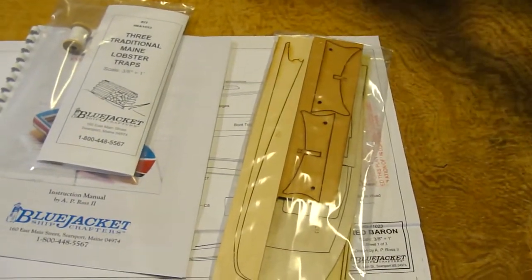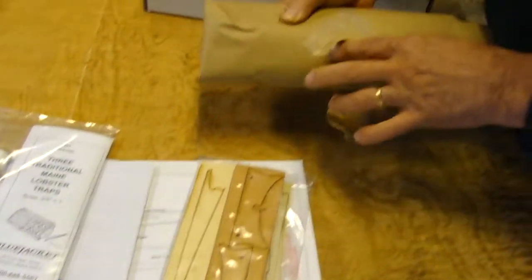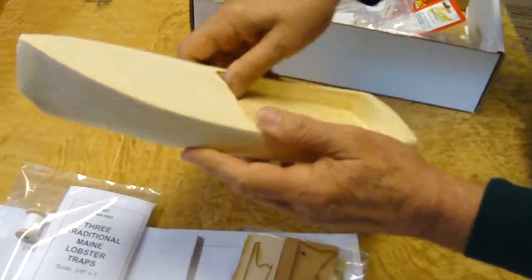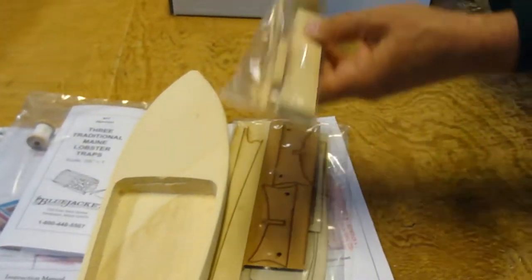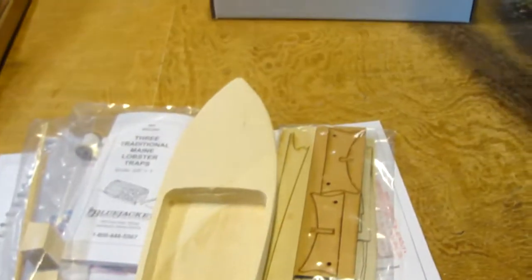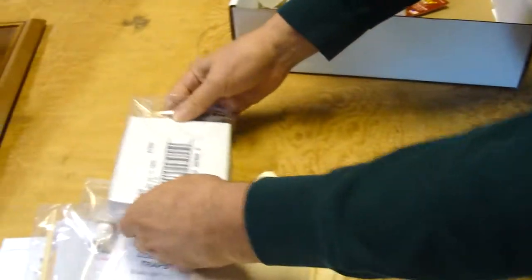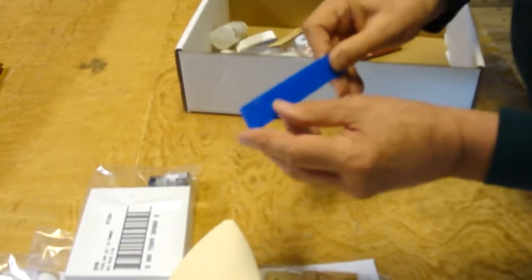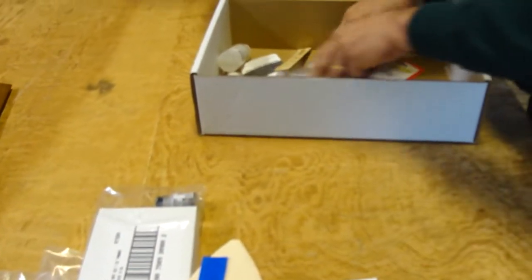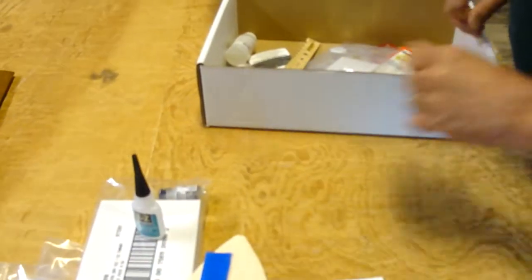There is the hull, which is about 90% pre-carved, as you can see — you have to do a little bit of finish work, but not much. There is a wood package of all the extra wood pieces you need. There is a complete paint kit with the unique colors of the Red Baron. There is acetate material for the windshield. There is a tube of glue. And there is a complete package of tools.